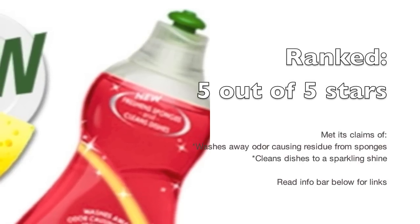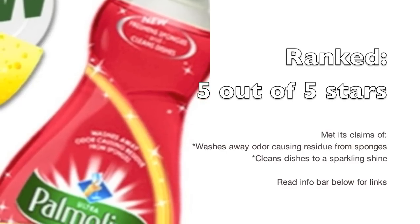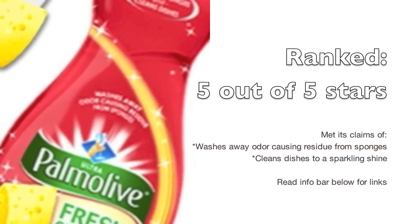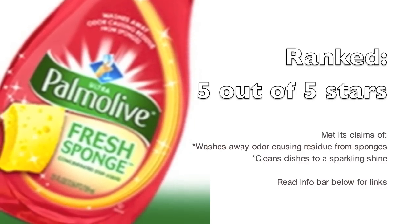Overall, I did rank this product 5 out of 5 stars. It met its claim of washing away odor from my sponges, kept my dishes nice and shiny. It smelled really nice, my hands were soft, and I was really thinking — is this really dishwashing liquid?